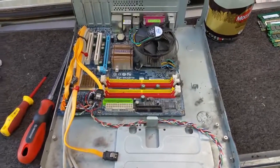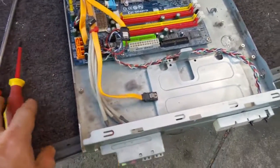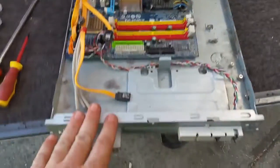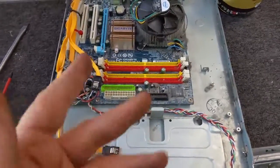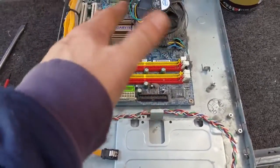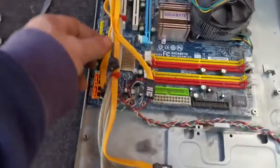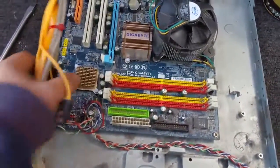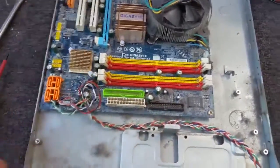G'day, welcome back. This teardown will be quick and dirty. This is an old small form factor PC. What happened was the power supply blew up and electrically fried the motherboard, so we're going to get rid of it. I thought let's have a quick teardown. We'll obviously salvage cabling and that — no point salvaging the case, the whole thing's fried.